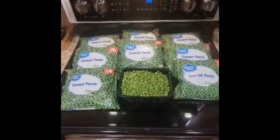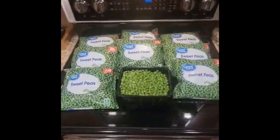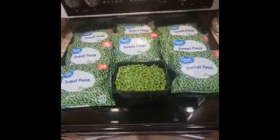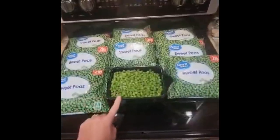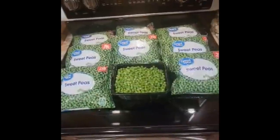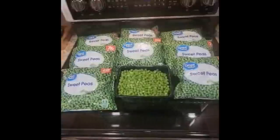We have 18 pounds of peas here, and I wanted to show you before I put it in the dehydrator that it would typically go into nine of these containers. Once they're dehydrated, I will show you how many containers these nine bags of peas will fit into. So we've got 18 pounds, going to get it in the dehydrator, and we'll get back with you.